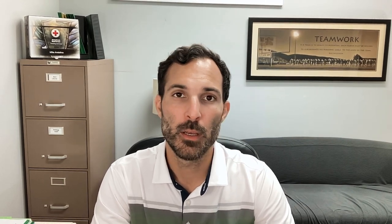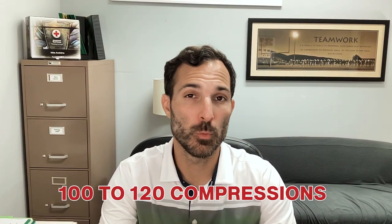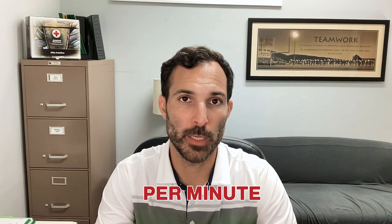Whether it's compression-only CPR or regular cycles of 30 compressions and two breaths, the rate is always going to be the same no matter the age — always compress the chest at a rate of 100 to 120 compressions per minute. This is where the Bee Gees comes in. If you play 'Stayin' Alive,' the metronome of that song falls right in that rhythm of 100 to 120 compressions per minute.